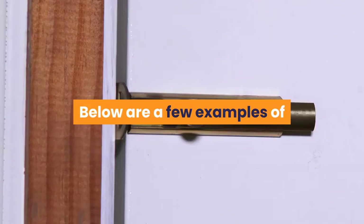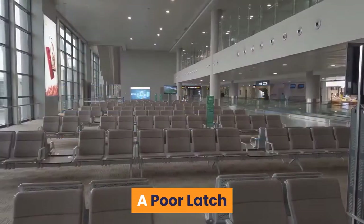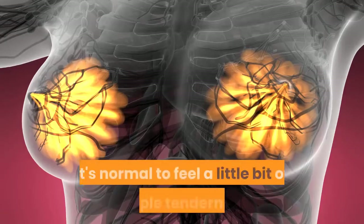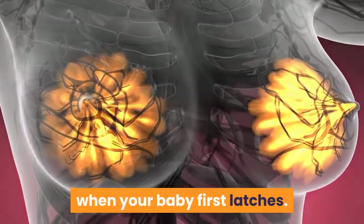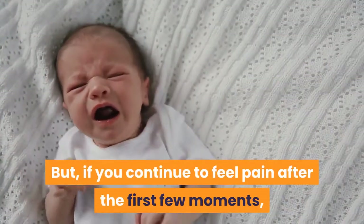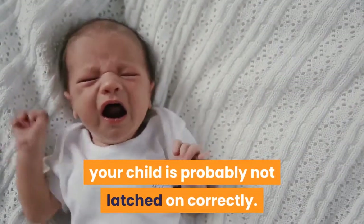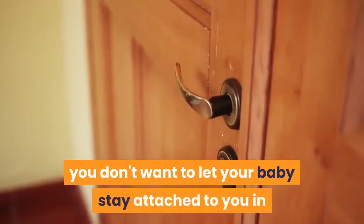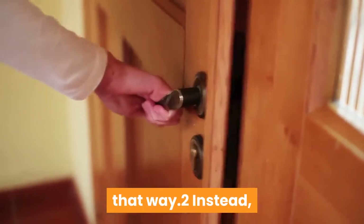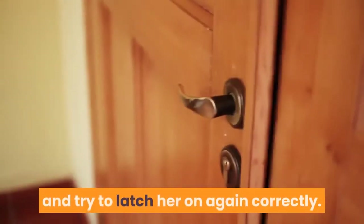Causes. Below are a few examples of when you may have to break the suction of the latch on your own. A poor latch: it's normal to feel a little bit of nipple tenderness when your baby first latches. But if you continue to feel pain after the first few moments, your child is probably not latched on correctly. Since a poor latch can cause sore, damaged nipples and other breastfeeding issues, you'll want to take her off your nipple to reposition her and try to latch her on again correctly.